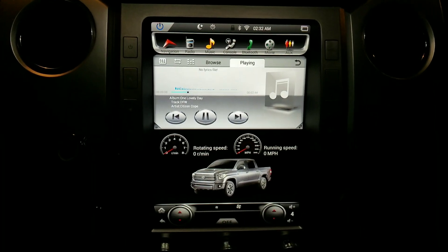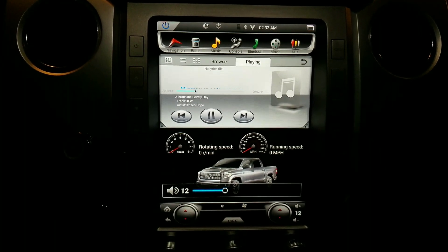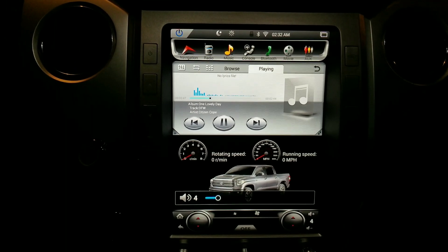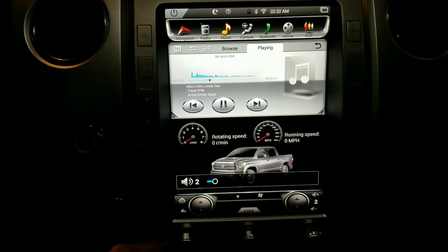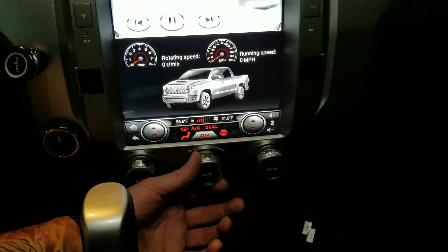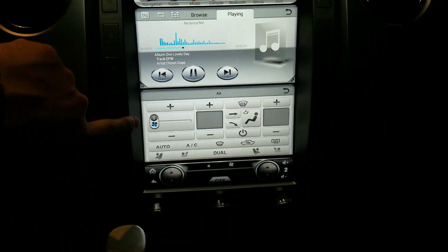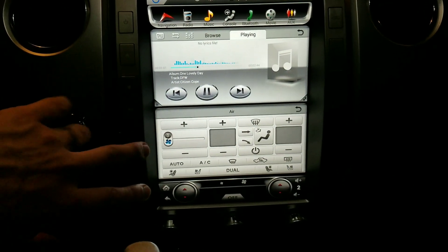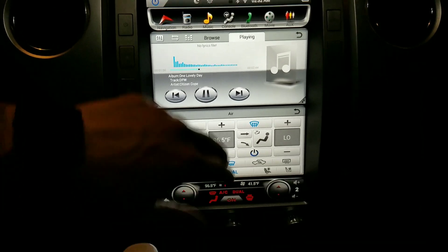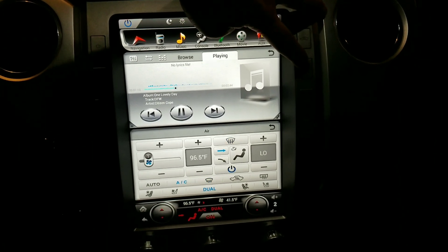I don't think turn-by-turn navigation on the cluster screen would work since you've disconnected the cables for the stock stereo. But the sound is great — happy with that. All the buttons feel factory, everything is responsive and quick. Someone asked about changing the HVAC colors; there might be an option but I'm not sure.